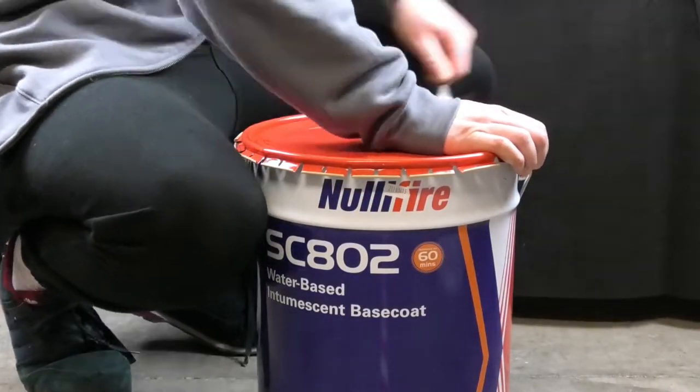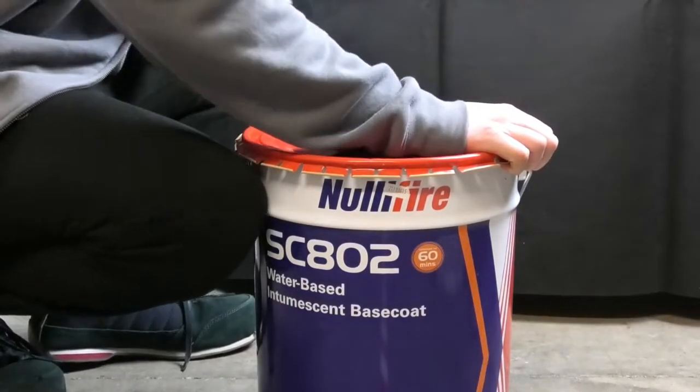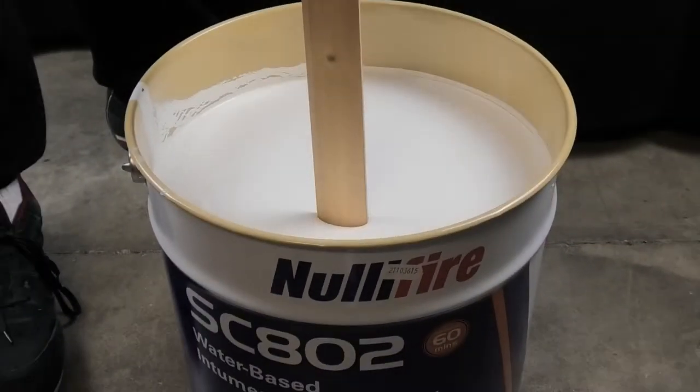The first step is opening the tins. We recommend using a specialist paint tin opener to make the process as simple as possible, particularly with those larger drums.